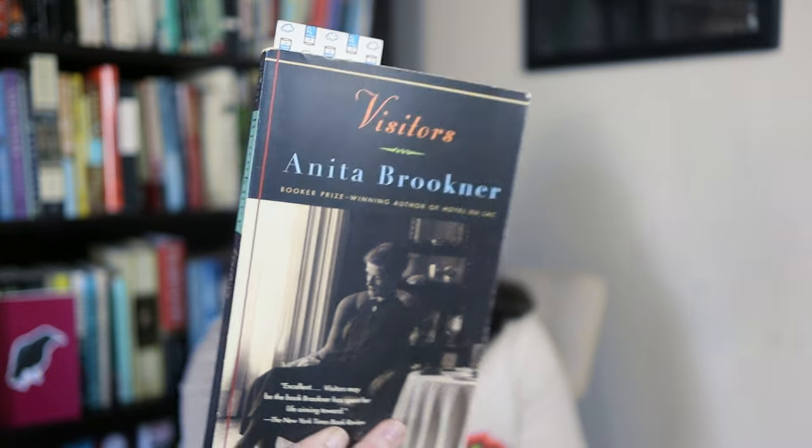Now I'll share my TBR for the next few weeks or months — books on my nightstand I'm hoping to get to. Right now I'm reading Visitors by Anita Brookner and I'm probably two-thirds through it. She has a very particular writing style — very upper-class, posh, British — but I really love her writing. I've read Hotel du Lac before, kind of randomly checked it out at the library, liked it so much I bought a copy. It might even be her most famous book.